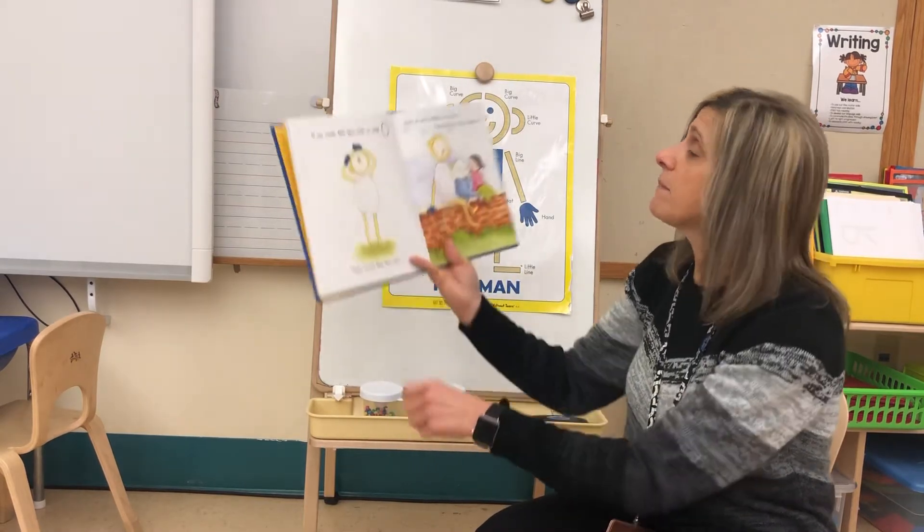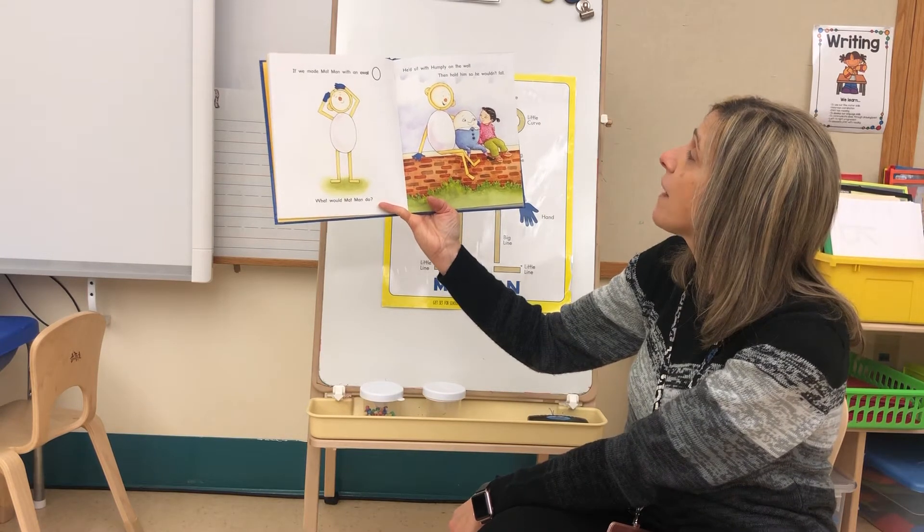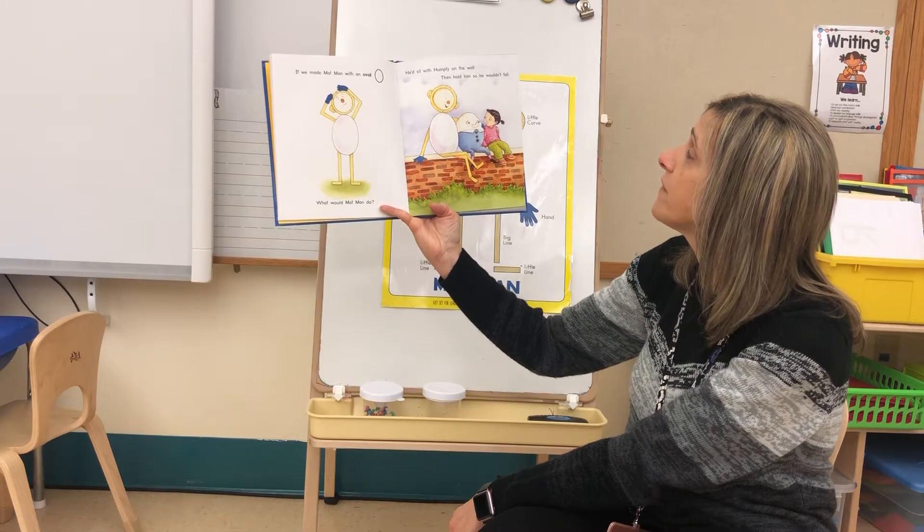If we made Mat Man with an oval, what would Mat Man do? He'd sit with Humpty on the wall, then hold him so he wouldn't fall.